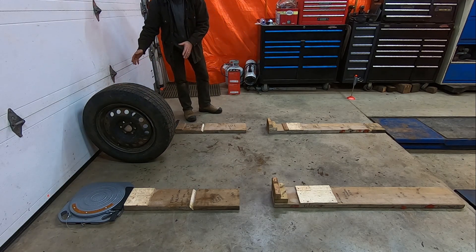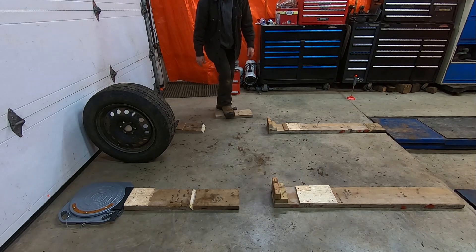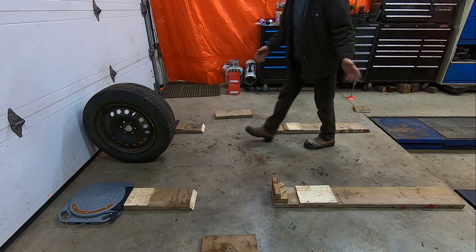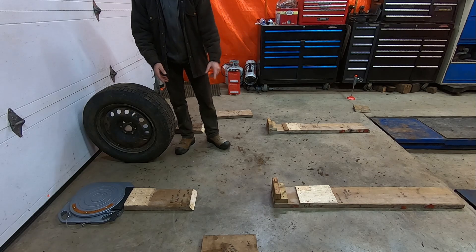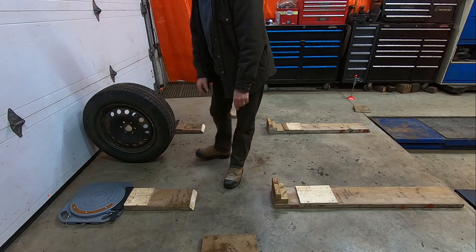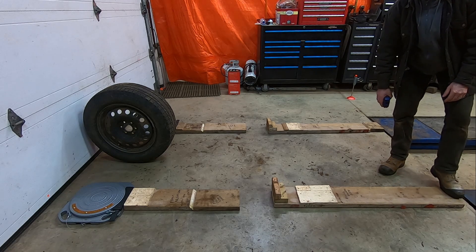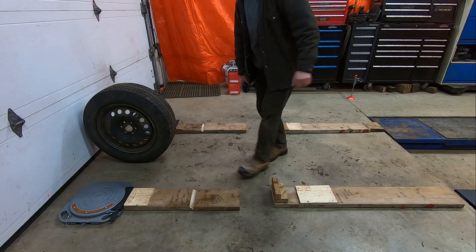Basically, with the vehicle parked, you push all of the spacers, ramps, and turn plates up against the wheels. Then you remove the spacers. Then you can very gently, without really any gas pedal, roll up. When you feel the rear wheels bump up against the stops, you're in the center. Remember, this one is not tapered because there's no space there, so it's 90 degrees on that one — that's the exception for the ramp.